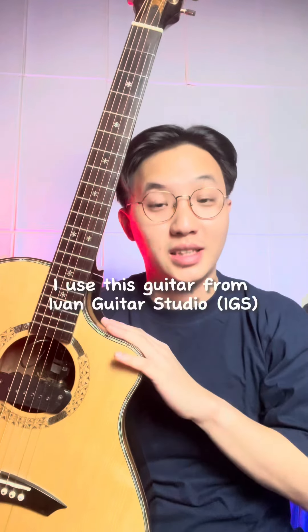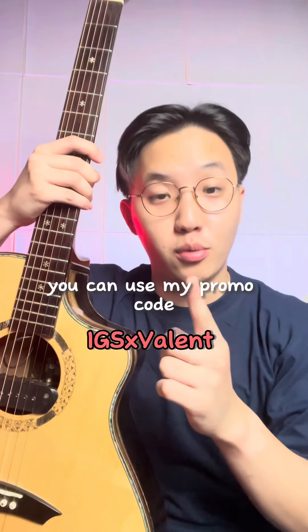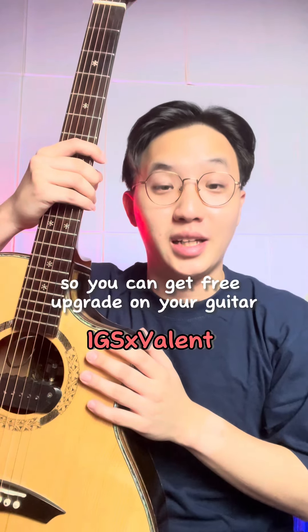Hi guys, di video ini saya menggunakan gitar ini dari Ivan Guitarsudio. Jika Anda ingin membeli gitar ini, Anda bisa menggunakan kode promo saya supaya Anda dapatkan upgrade gratis di gitar Anda.